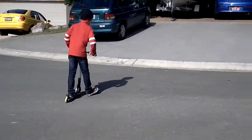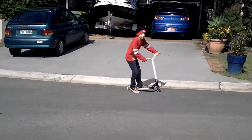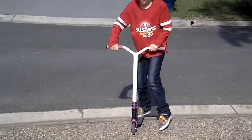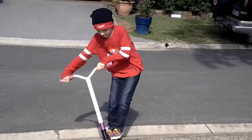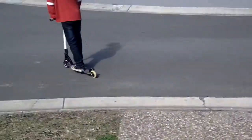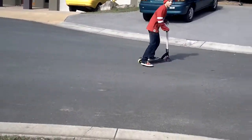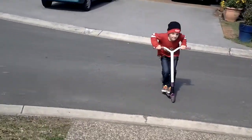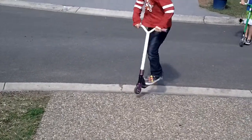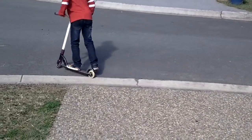Go through, go through. Okay, whoops — that was an accident — and then just do a bunny, and then you're down. Okay, over to you two.